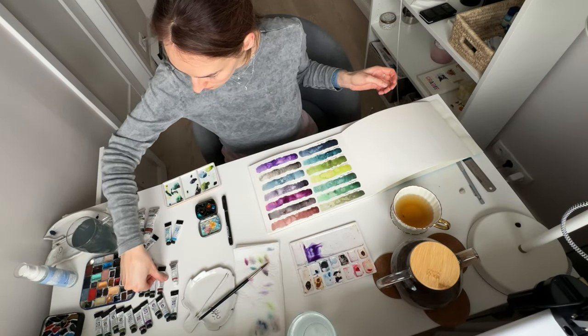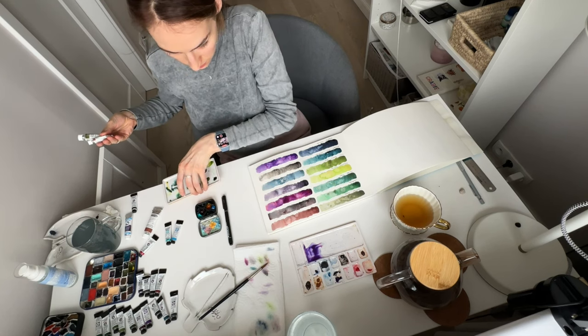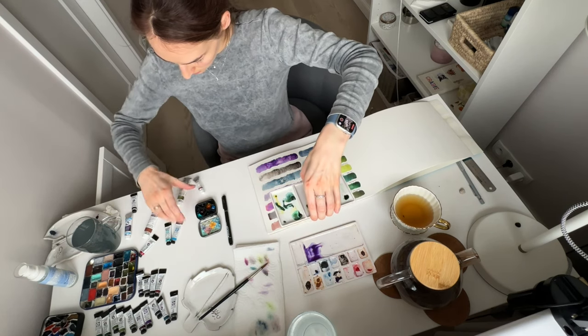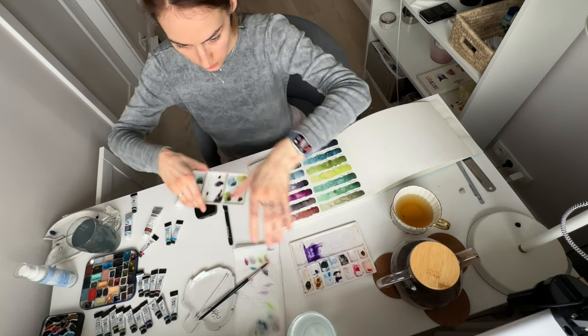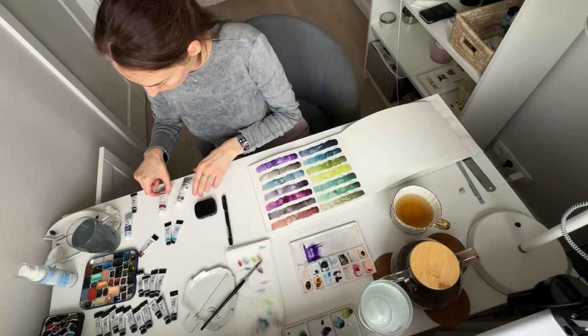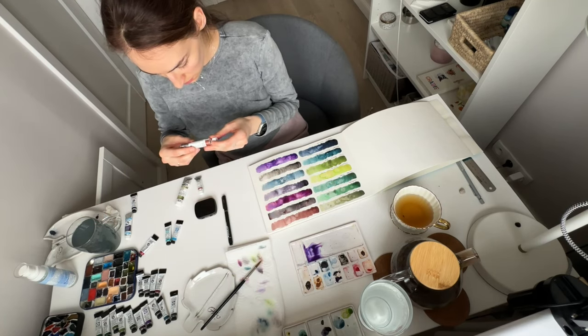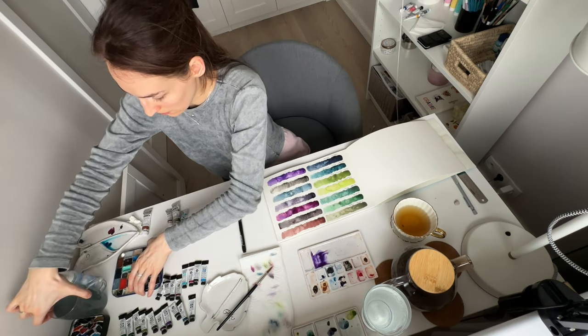We are done with the most expensive line of granulating watercolors I have in my collection, and now we are moving to Schmincke watercolors. Most of them I have in pans, and only a few colors I have in tubes.